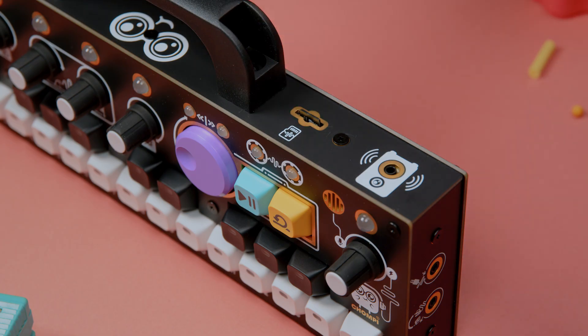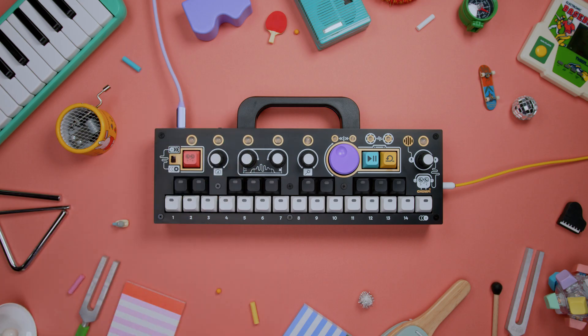Now let's go back to Chompy. I'll carefully make sure the card is aligned with the slot on the back of Chompy and then lock it into place by pressing the card until I hear a click. Now let's boot Chompy up and have some more fun.